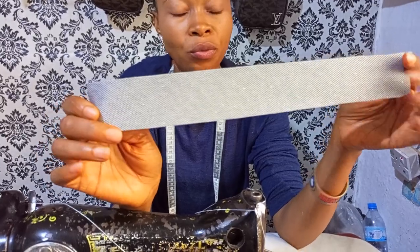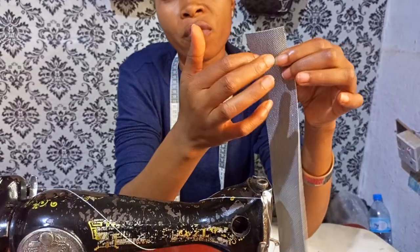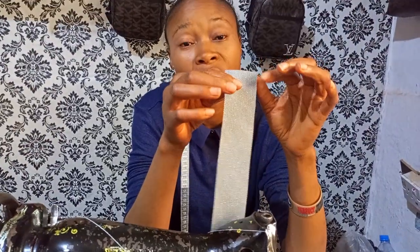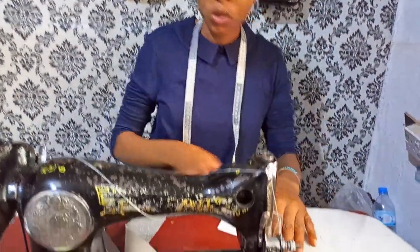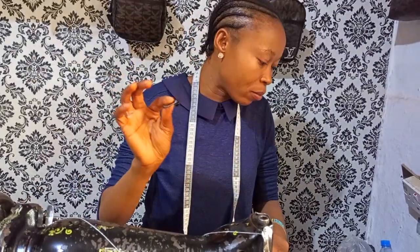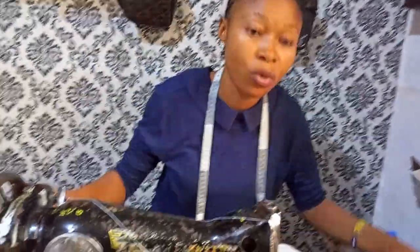I'm going to be using this as the handle — 1.5 inches by 13 inches. If you don't want it to be as long as this you can reduce it. I'll also be using my zip head and my zip cloth. Let's get into the video proper.